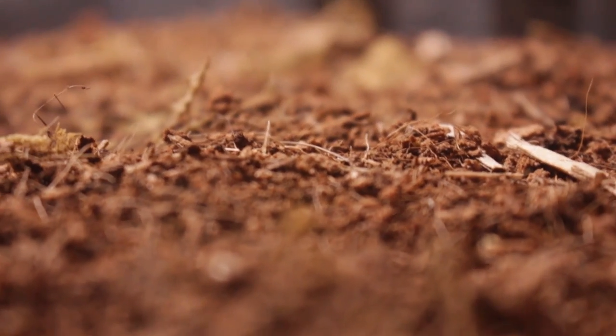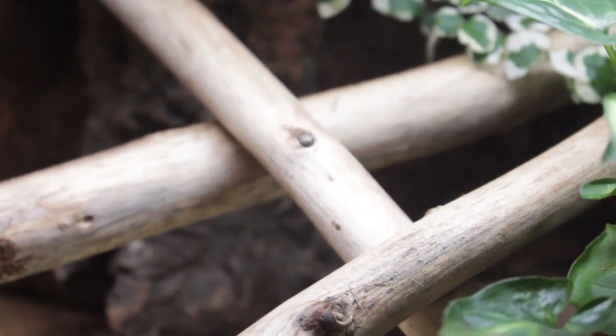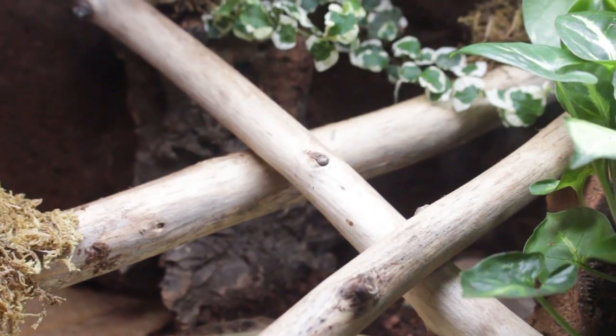A lot of people often ask how I disinfect things like soils, sticks, or logs — things you find outside that you want to use in your reptile enclosures. Today I'm going to be showing you what I actually do to make sure that things are pest free, germ free, and don't have any bacteria or anything that can harm your animal. But first we're gonna have to find some stuff to disinfect.